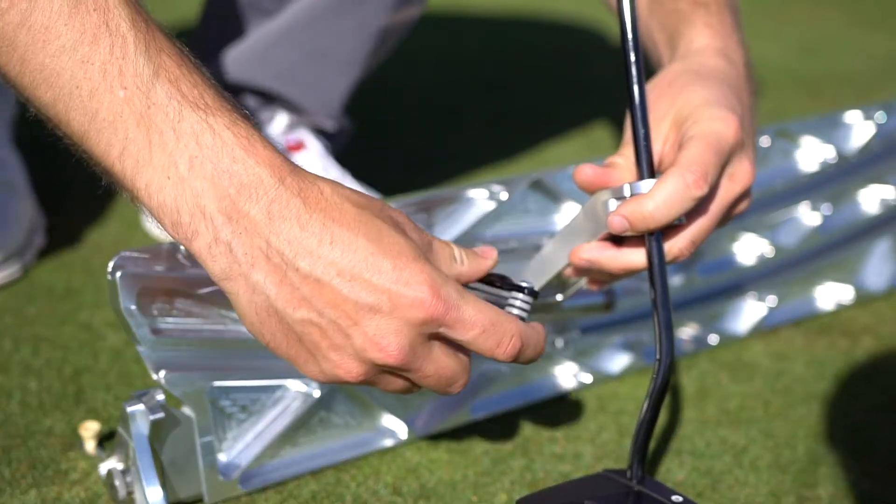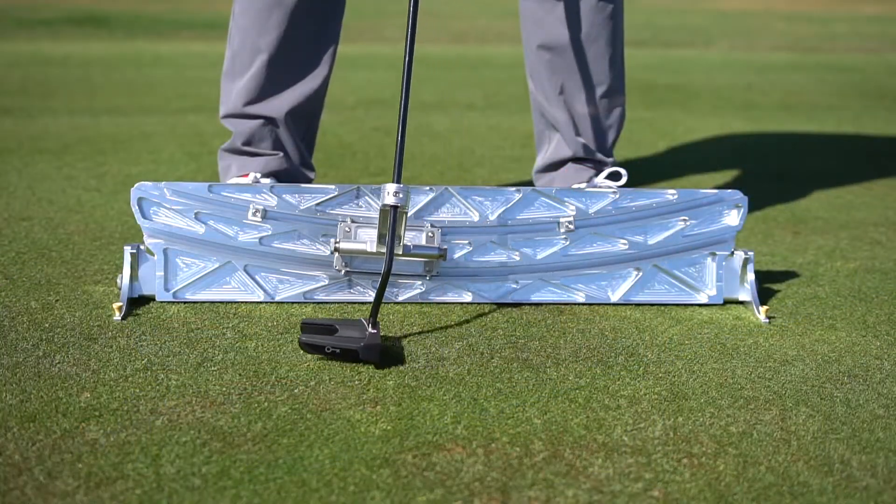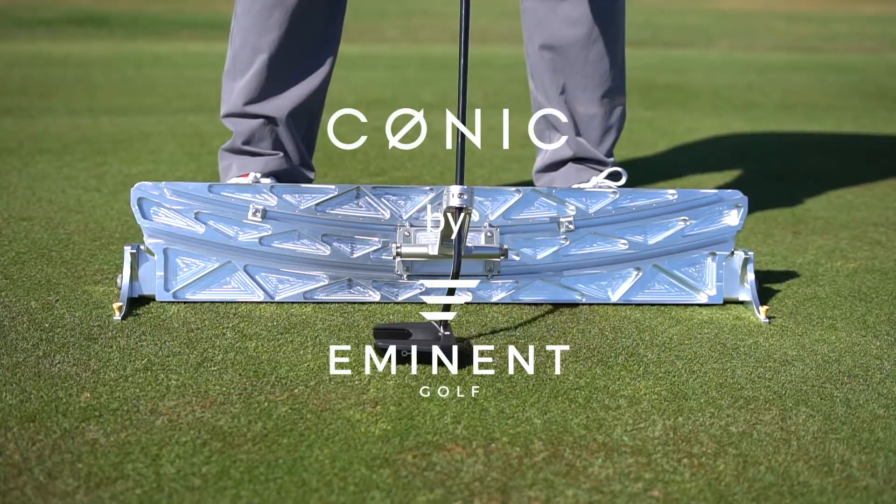In general, we recommend adding an extra inch or so to work on not hitting the stopper as you make a real practice stroke.